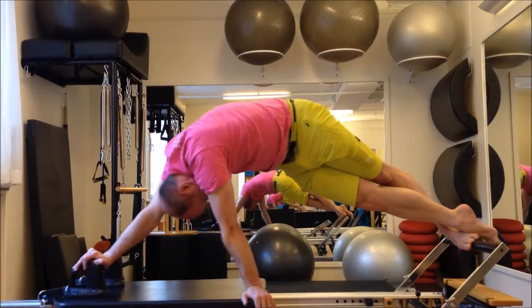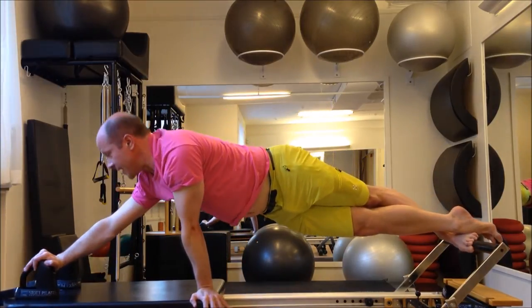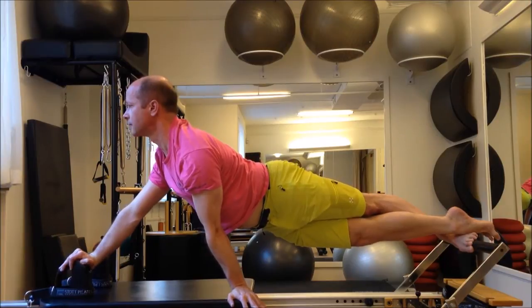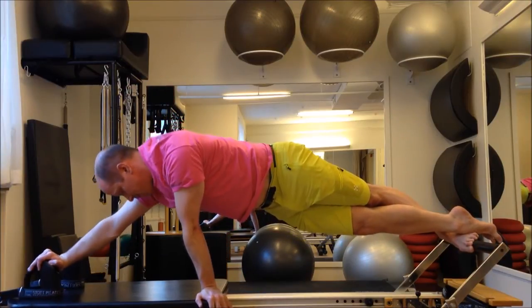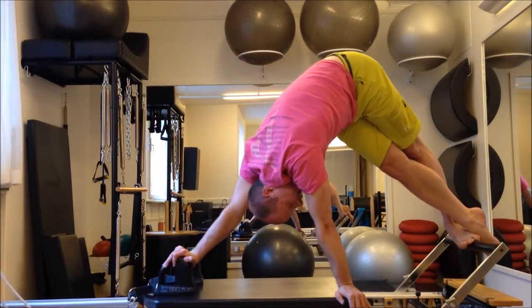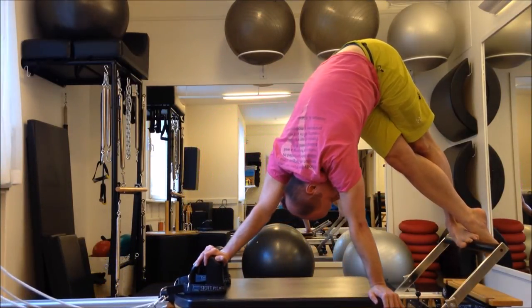Let's go through the back and exhale, coming up and through, strong in the center. Head first, articulate through the spine, head stays very down, inner thighs engaged, right leg is long.